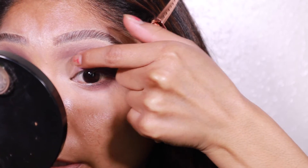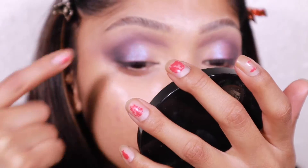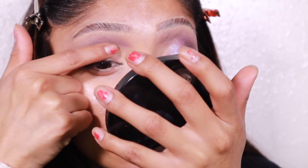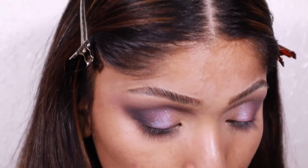I sprayed it with some NYX setting spray first. So pretty — this shade kind of reminds me of a mermaid. I'm not sure if I want to add it all over the lid or just leave it right here. I always apply shimmer shades with my finger because it applies better. If you ever see me use a brush, it's because the finger didn't work out.